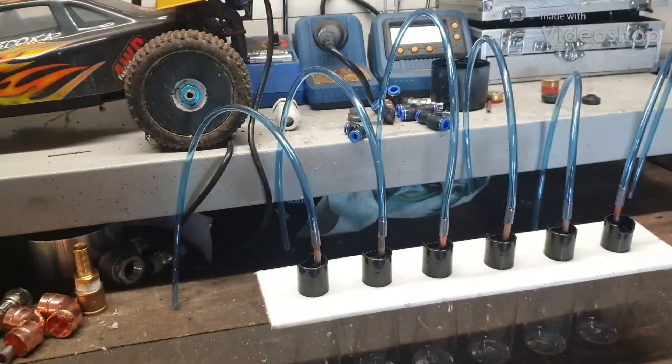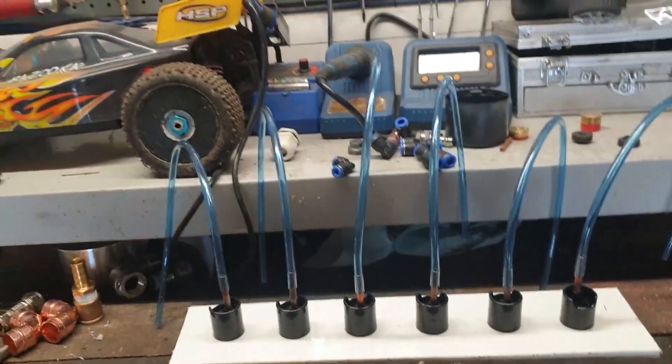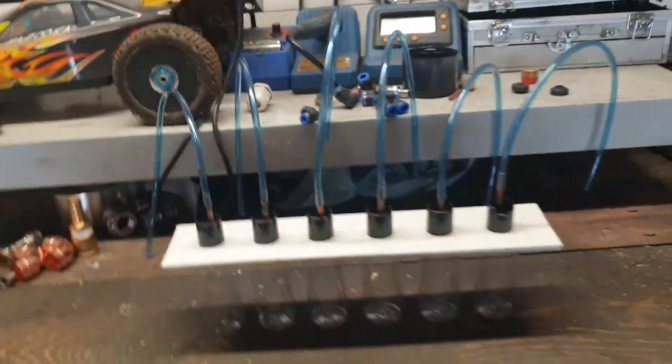Making a diesel flow meter to test my injectors in my 335d. Already made a video yesterday but it was about 15 minutes long and I changed my mind how many times I was going to build this.